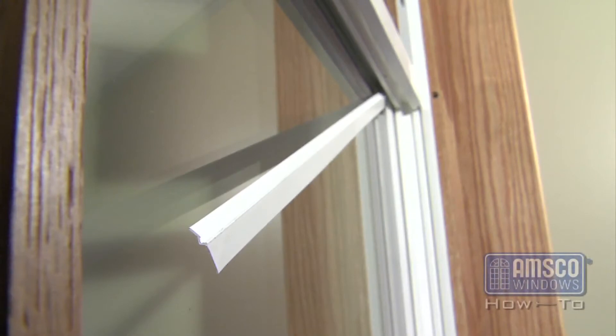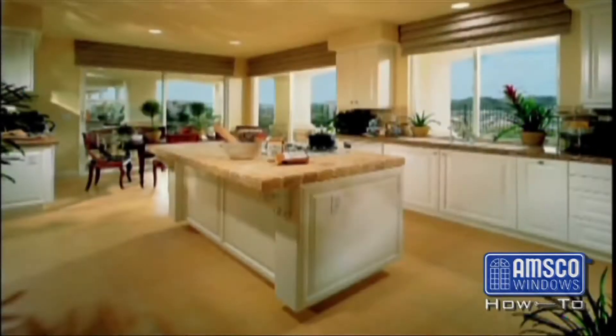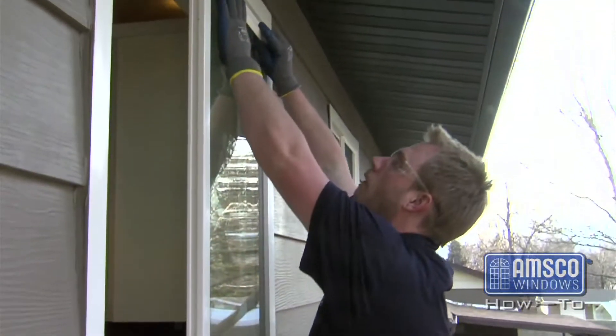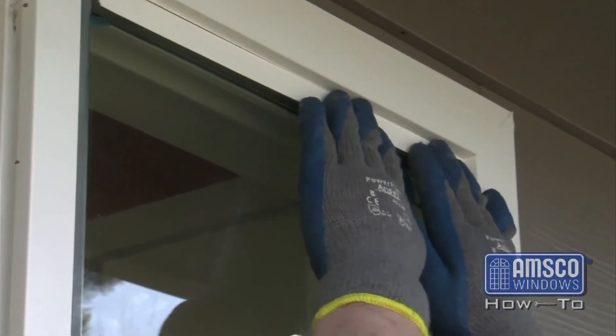Re-seating the glazing bead on your vinyl window is a simple task that requires no extra tools. This task is performed from inside or outside of the home. Glazing bead is found on all vinyl windows. You must determine the easiest way to reseat the bead based on where it is located.